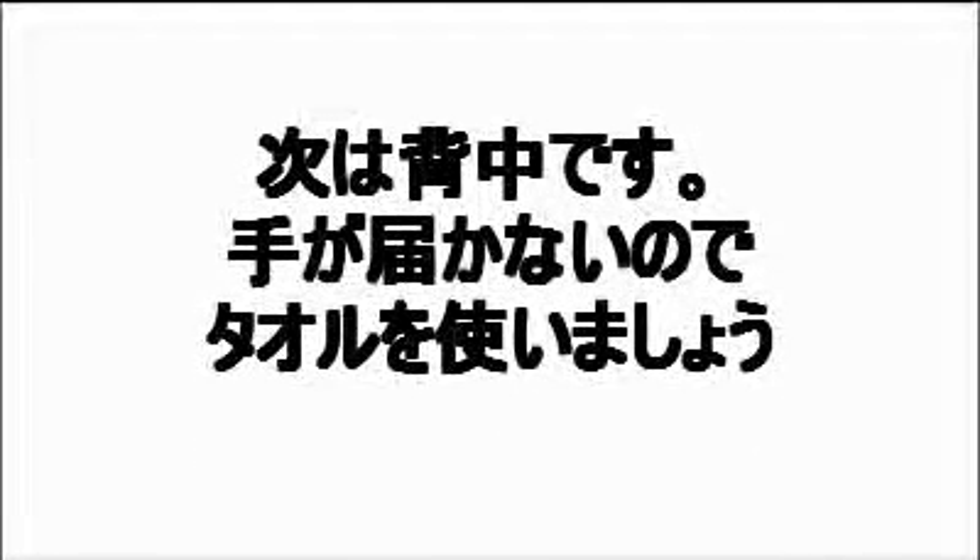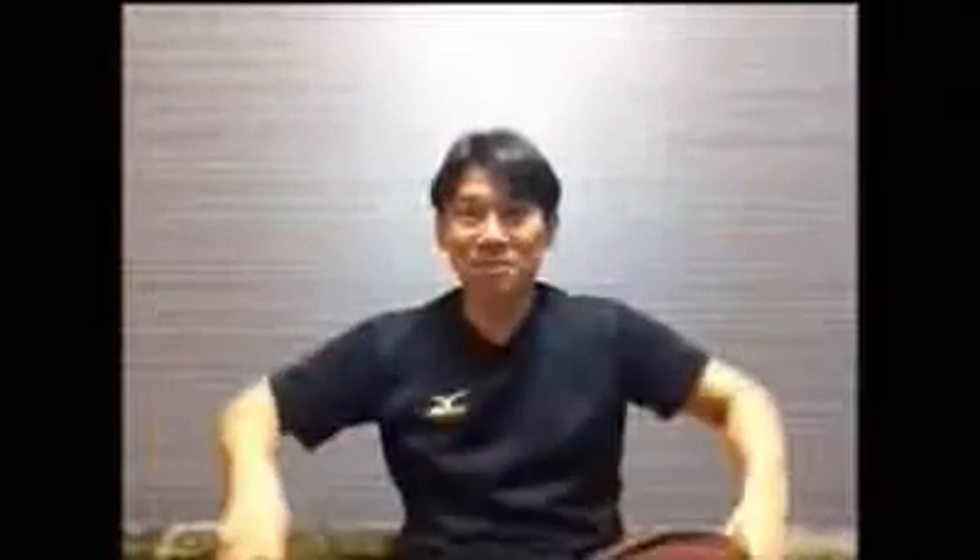女性の場合は胸の方のリンパ、それも全部脇の方へ集めていただければいいと思います。手が届かないですよね。そういう時はこうタオルをうまく使ってください。よく背中をゴシゴシってイメージあるんですが、もう同じような感じですね。服の上からまず腰のところからゆっくりゆっくり上へ上がってくる。1、2、3、4、5、6。